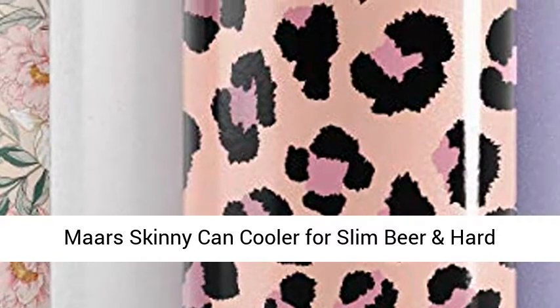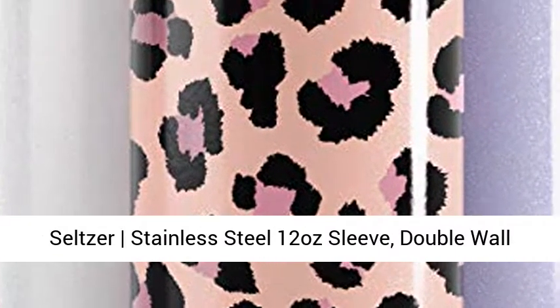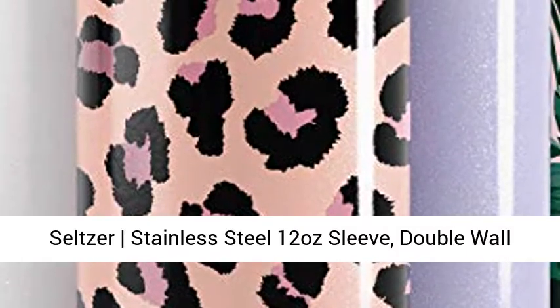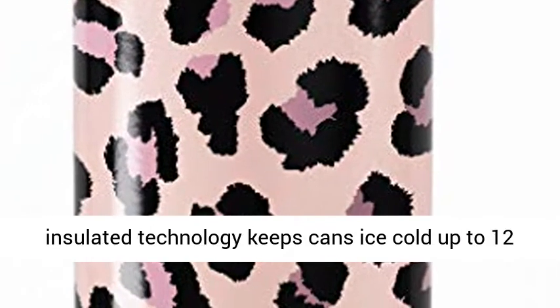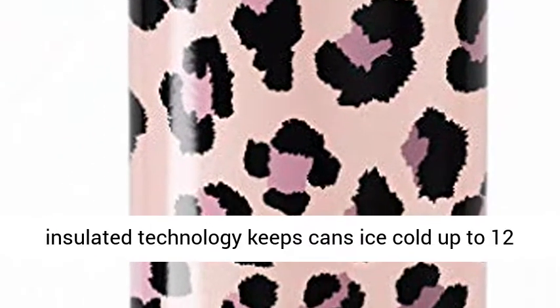Maars Skinny Can Cooler for slim beer and hard seltzer — stainless steel 12-ounce sleeve, double wall vacuum insulated drink holder. Available in blush leopard and other designs. Double wall triple insulated technology keeps cans ice cold up to 12 hours.